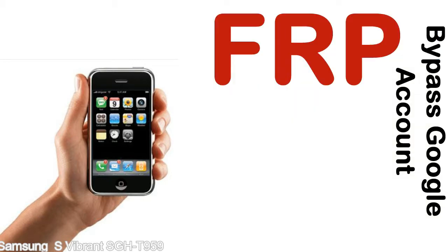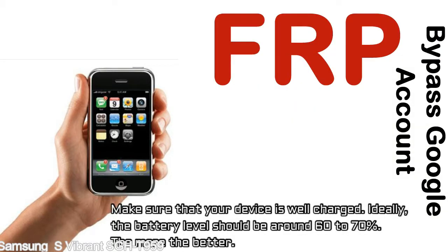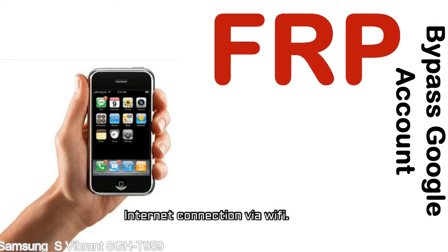Before starting: number one, make sure that your device is well charged. Ideally, the battery level should be around 60 to 70% — the more the better. Number two: internet connection via WiFi.